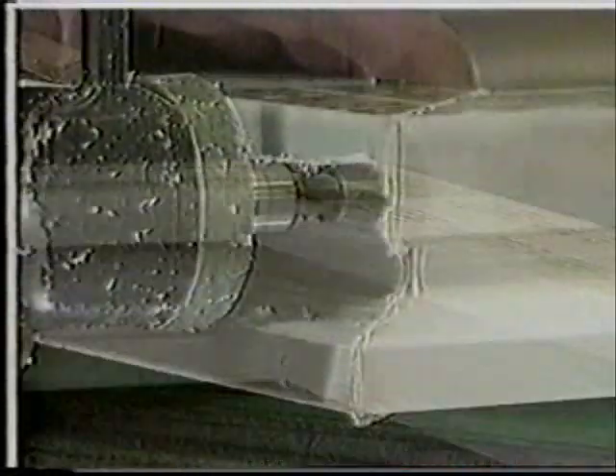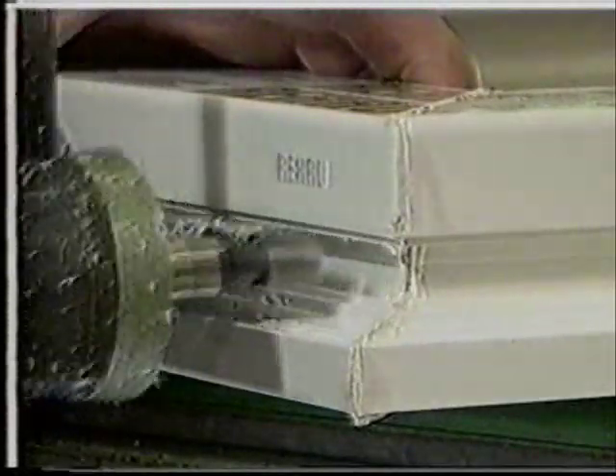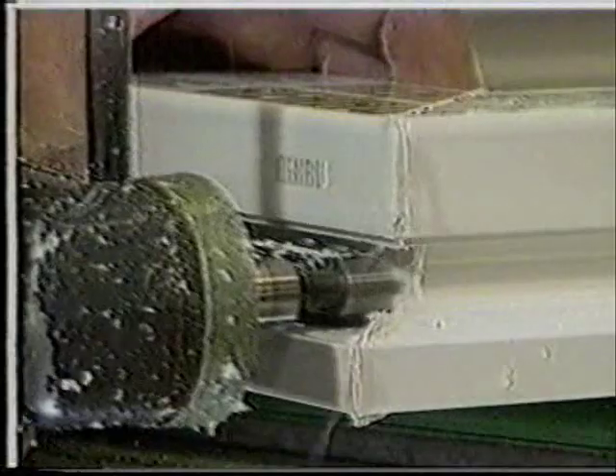The individual cleaning operations are being done here without an automatic corner cleaner. The exterior surface of the frame, particularly the area where the fittings will be attached, is cleaned using a small hand router.